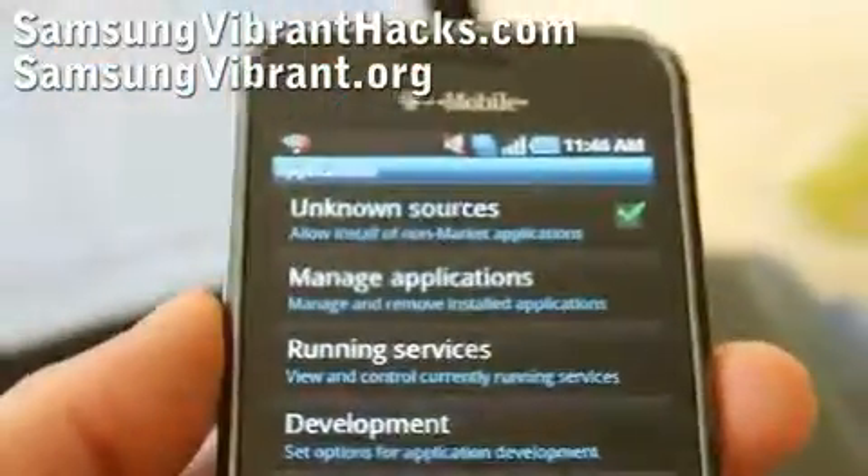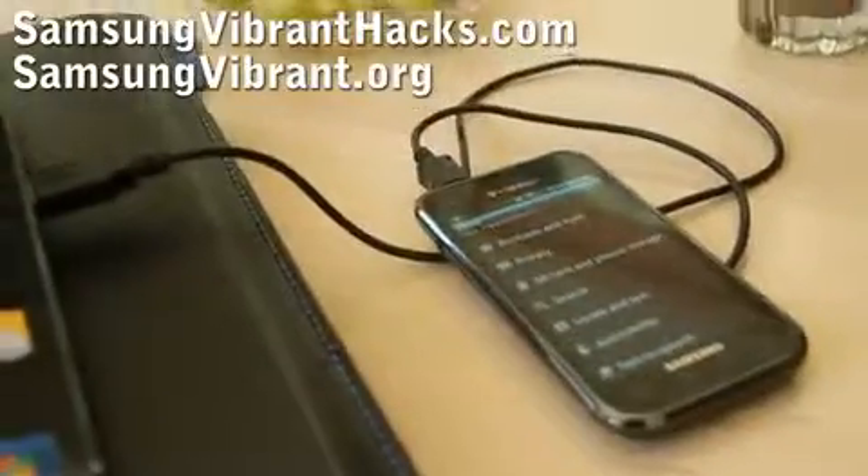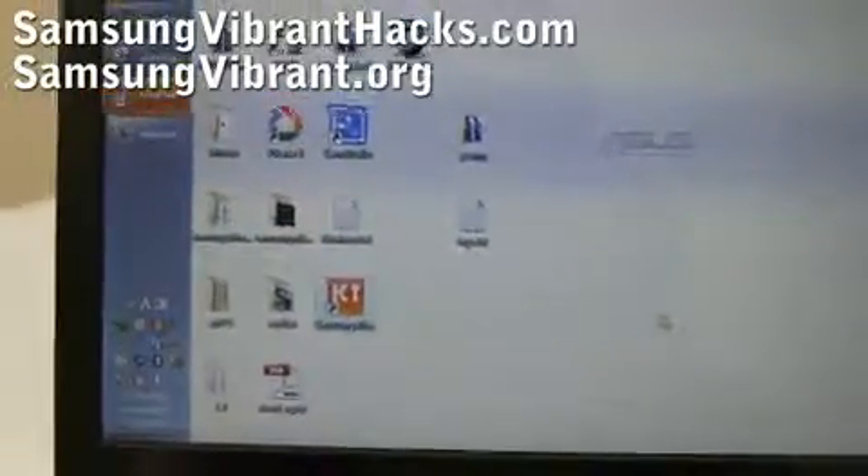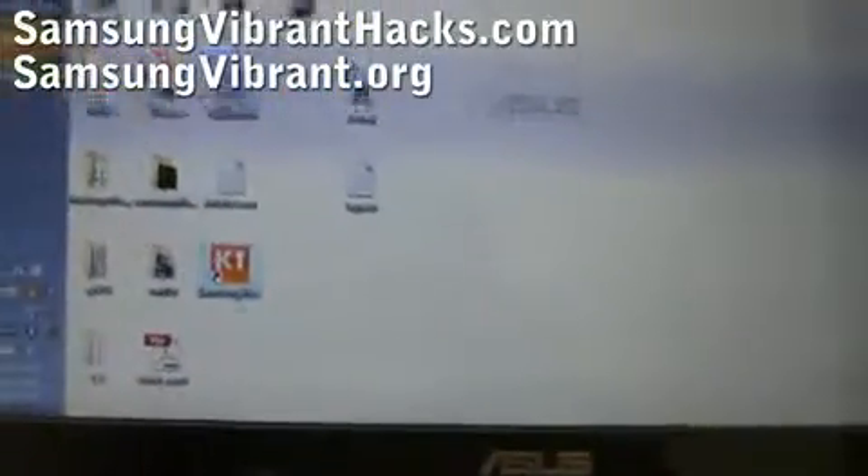After you do that, connect your Samsung Vibrant to your computer. I've connected my Samsung Vibrant to my computer, and now you're going to launch the Samsung Kies program.